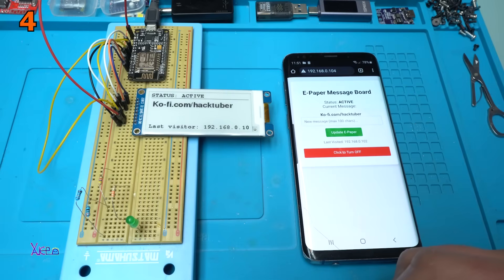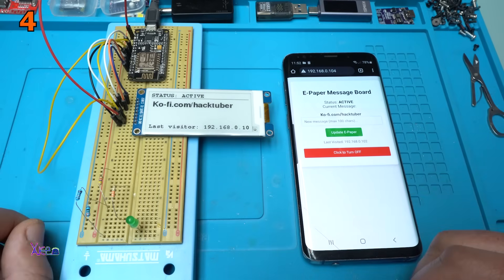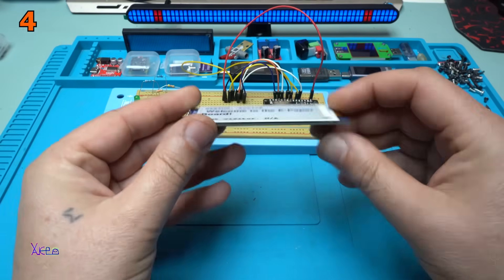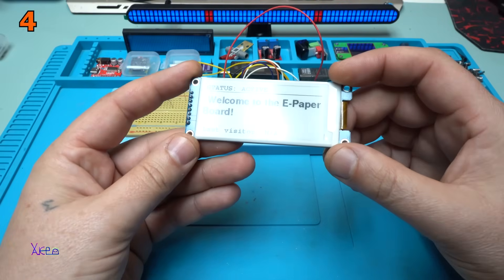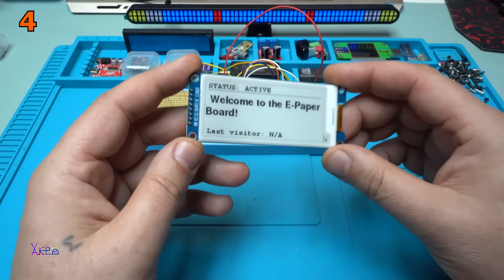There is no power, there is no battery, but the screen is on and it will stay on. Do you know how this e-paper display works? Take a look — by the way, that is my Coffee page where you can buy me a coffee to support me, and to support the electronics, to support what we love. Did you see why this display is so special? I love it. I will make a lot of code projects for this display.